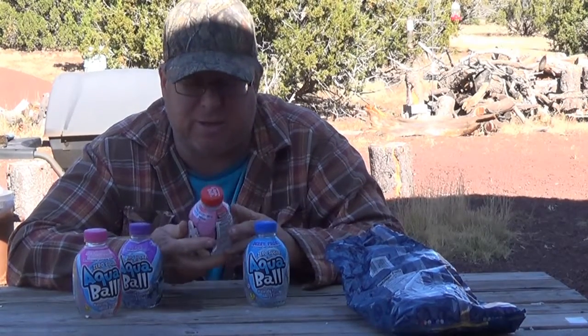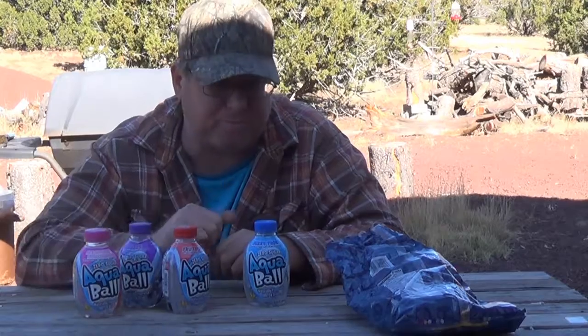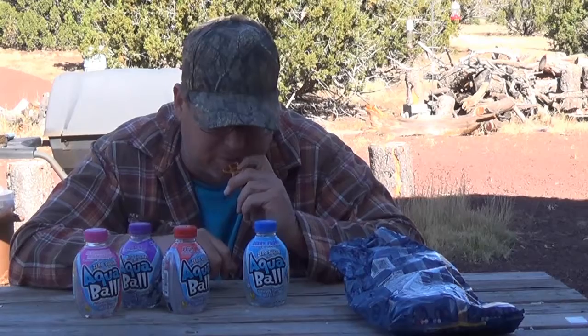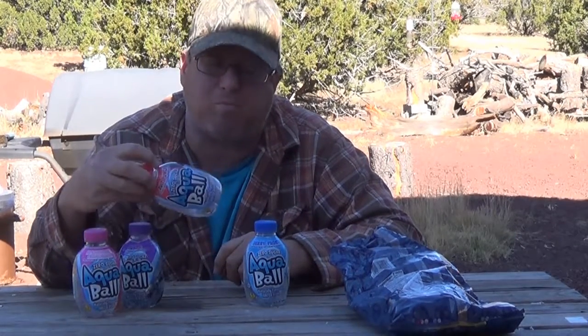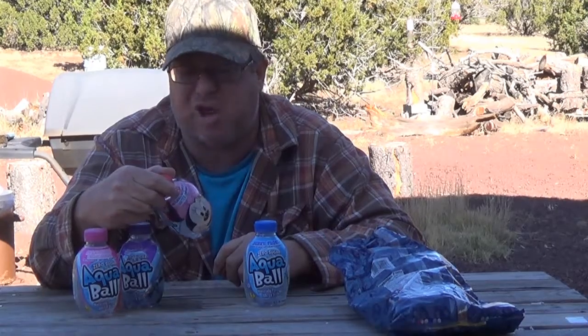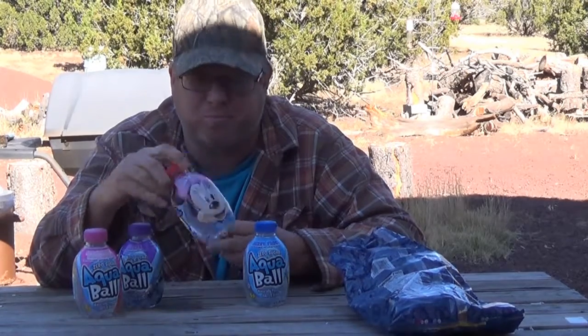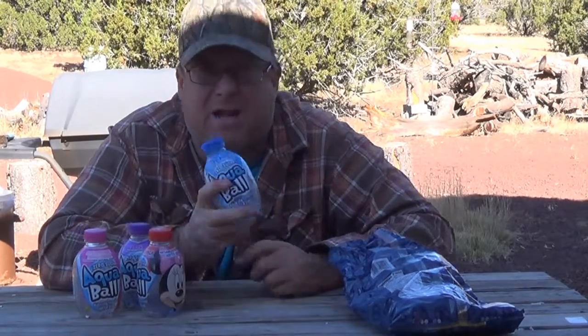I don't know what the cost is on this — you'll have to go online. I'll put an Amazon link down below and also the Aqua Ball website link. I'm not getting paid for any of this stuff — I just got free samples, so I'm sharing them with you.